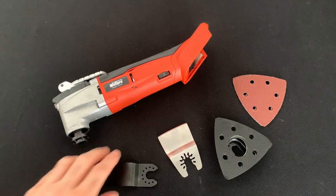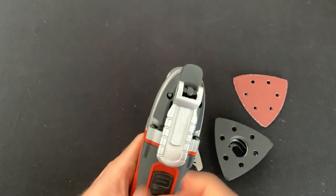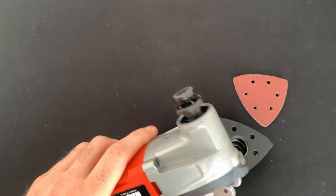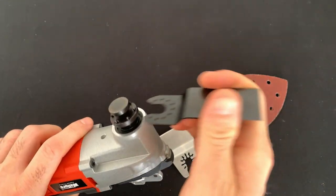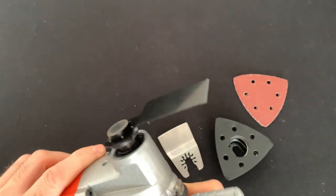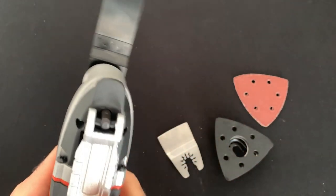We'll do a quick demo here of how we put the blade on the multi-tool. Grab the multi-tool, lift the lock up at the top, and then turn it in an anti-clockwise direction to make the pin at the bottom come down. Make sure the pin's high enough so that you can get the blade in over the lugs, and then push down and use the lock at the top in a clockwise motion to tighten.